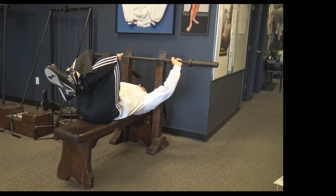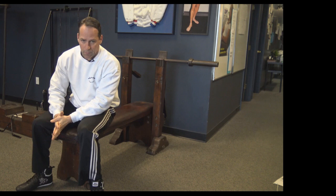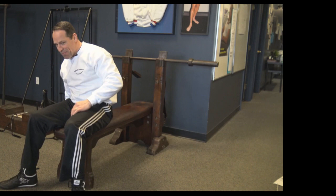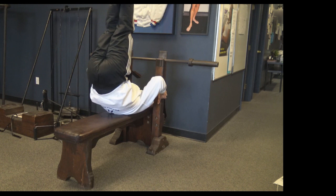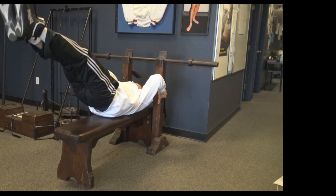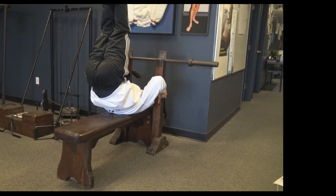Another exercise you would do on this bench is called the ab planche, used for your abdominals. You come up, hold on to the handles here, and then come down. Then exhale, come right back up and back down. As you're coming down, you're keeping control of your abdominals the entire time — inhale on the way down, exhale on the way up. And that would be the ab planche, just a great exercise for the abdominals.